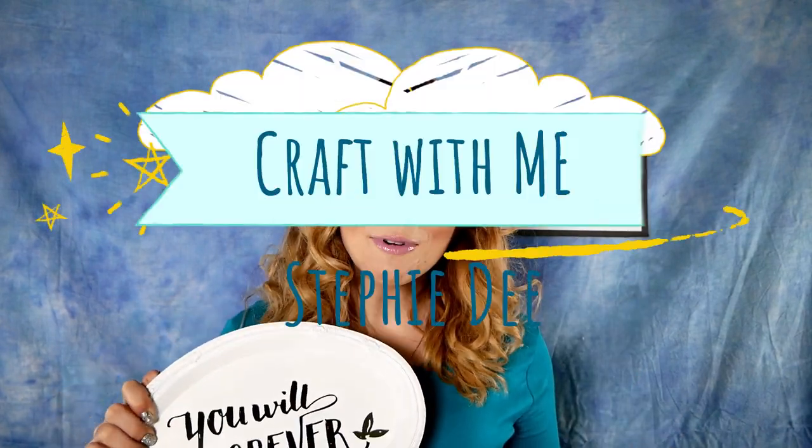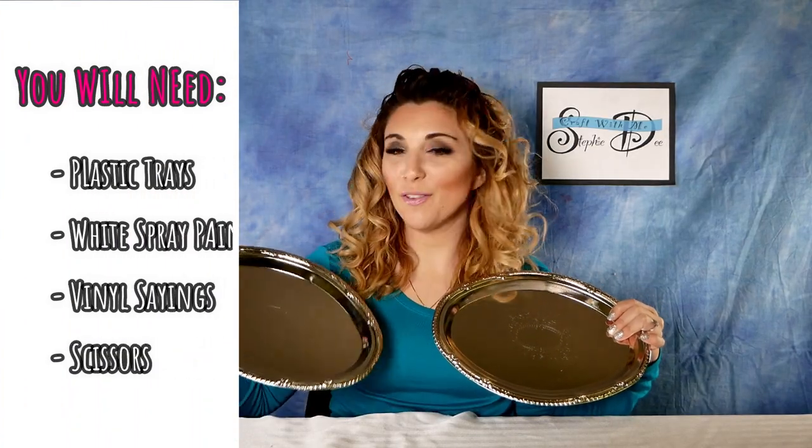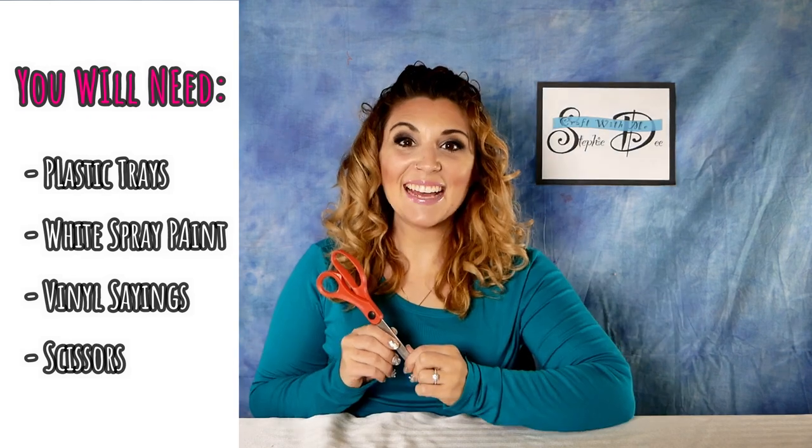Also in the comments below will be the link to my Steffy D Creates newsletter, so don't forget to sign up to get more tips, tricks, and life hacks direct to your inbox. I can't wait to show you how easy these projects are, so let's get started! Here's what you're going to need: plastic or metal serving trays — these look heavy and fancy but I got them from the Dollar Tree — white spray paint, wall stickers with cute sayings on them, and scissors.